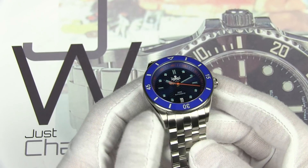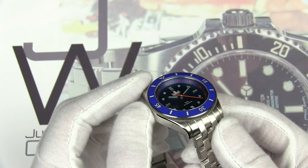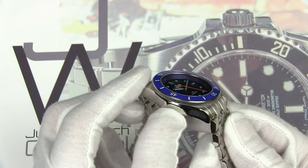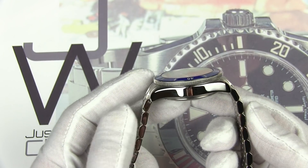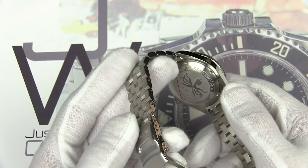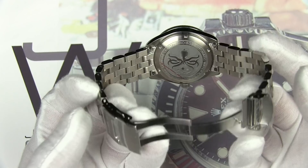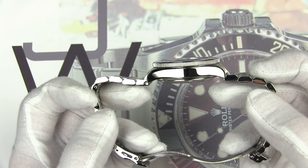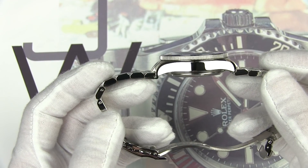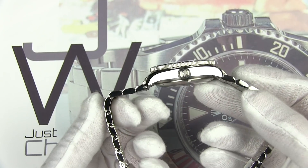Looking at the case: brushed finish on the top of the lugs, with a bevel that delineates the brushed from the polished finish on the case sides — nicely executed. There's the screw-down case back with the Phoebus logo, with a fairly pronounced dome — that's part of where you get that 14-millimeter thickness. The overall profile from tip to tip is fairly flat.